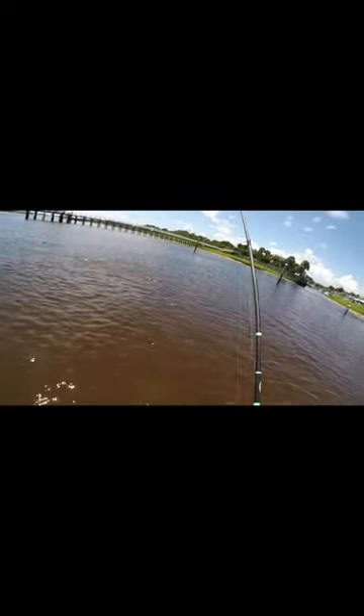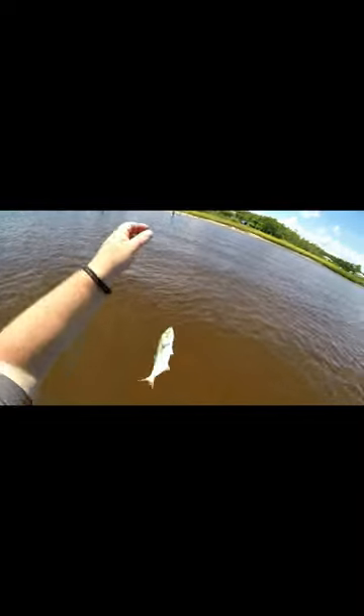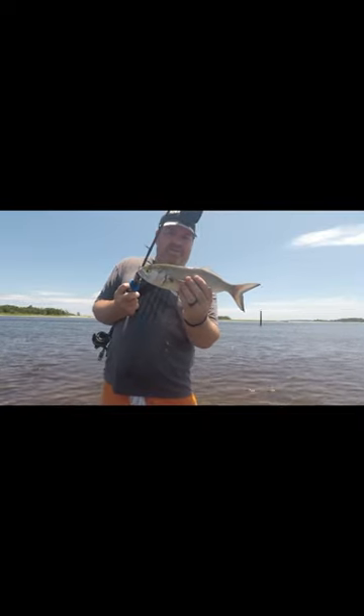That's what took the tail before. What is that? It's a blue. It's a pretty blue — it's a decent sized one. I caught a blue on the Diesel Minnow.